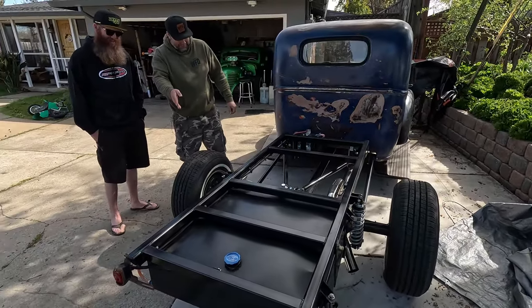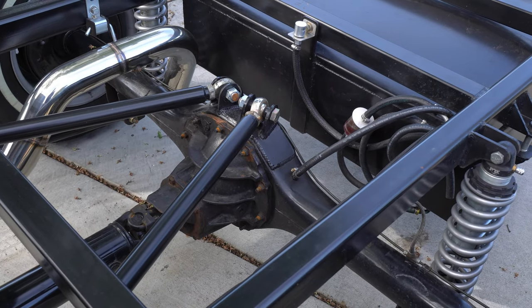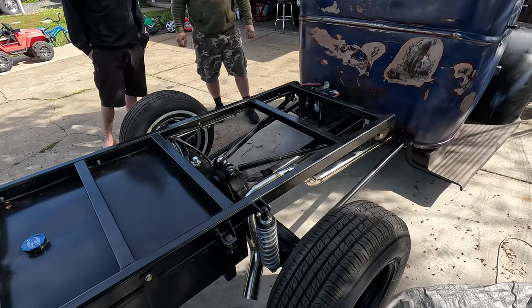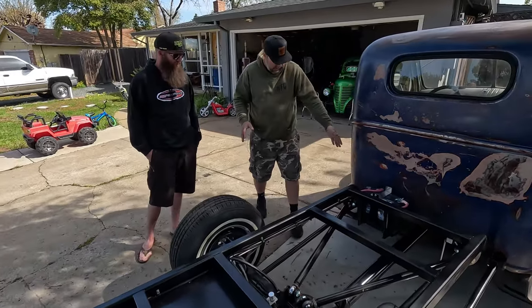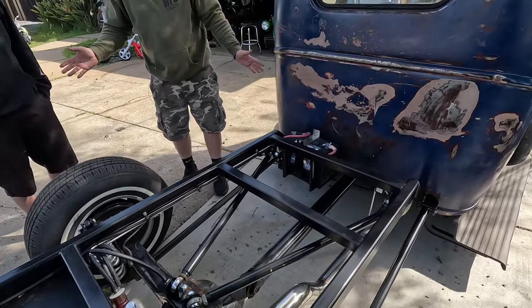Back there is a 40-gallon fuel cell that I built, running diesel fuel. It's got a Ford 9-inch rear with Fox coilovers and a real long four-link setup, so it rides smooth. Simple and cheap — regular leaf spring bushings on the lowers on both sides, not even adjustable.